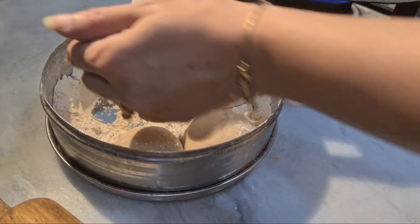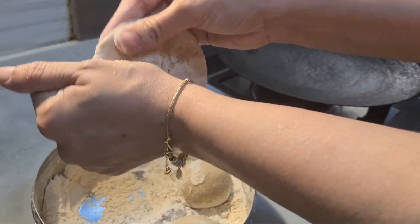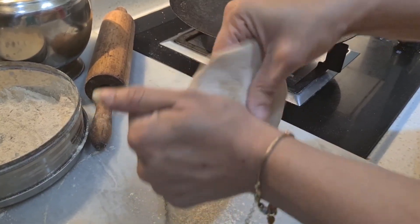Assalamualaikum everyone, so today we are making chini ka paratha. Basically, it's a sweet flatbread and so easy to make.